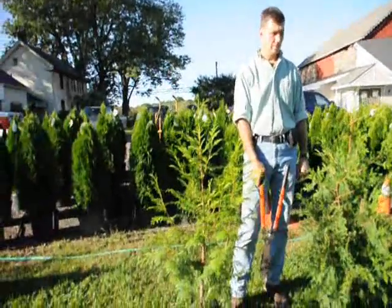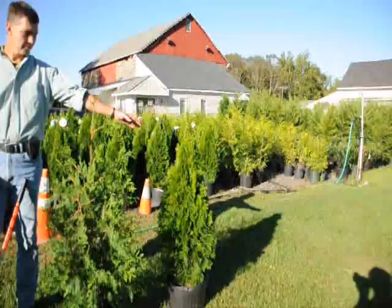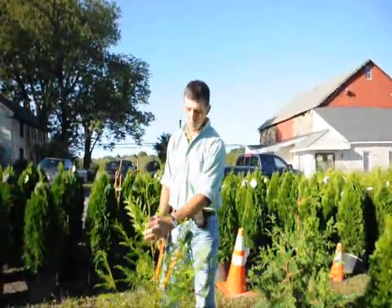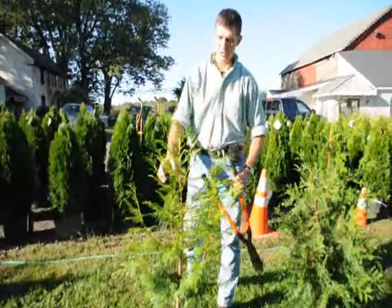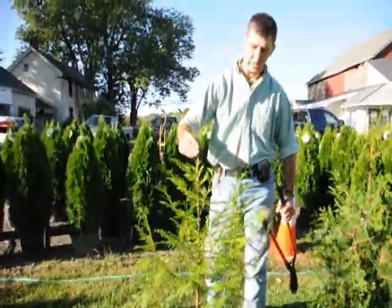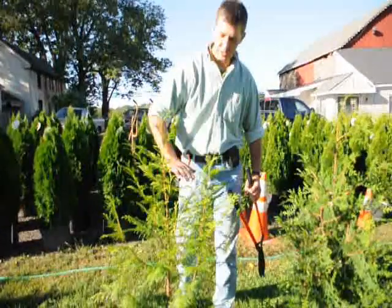What you want to do with your arborvitae is, when you prune them, you want to encourage them to have a single stem — just one stem coming up out of the middle, like right here. What you want to do is knock back some of these extra stems.